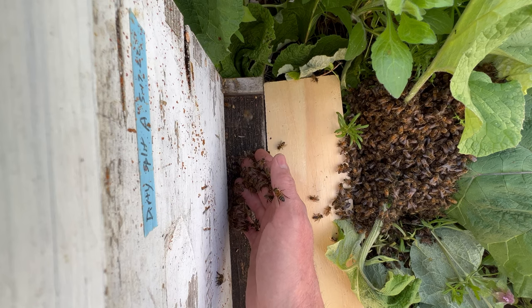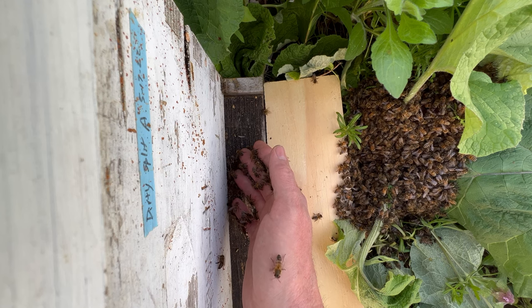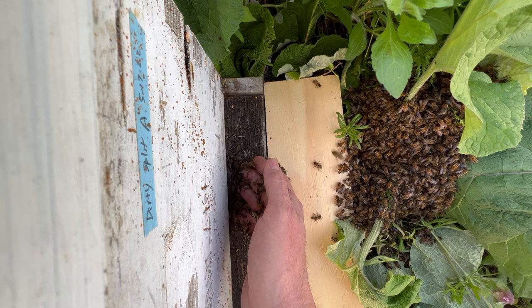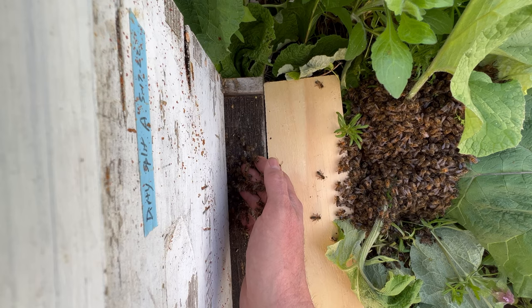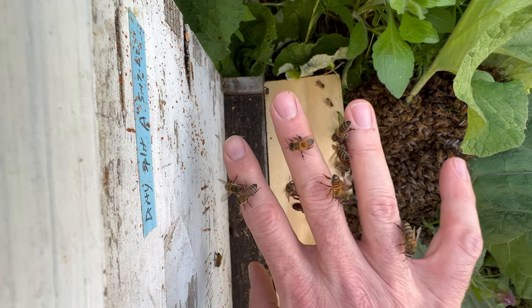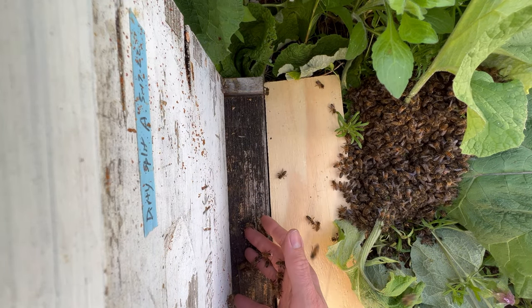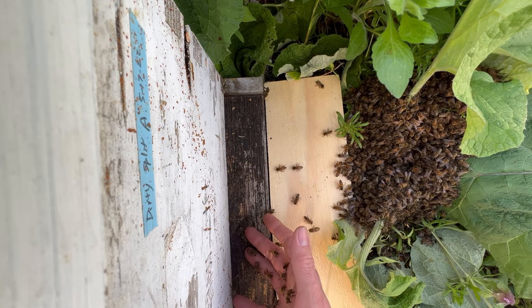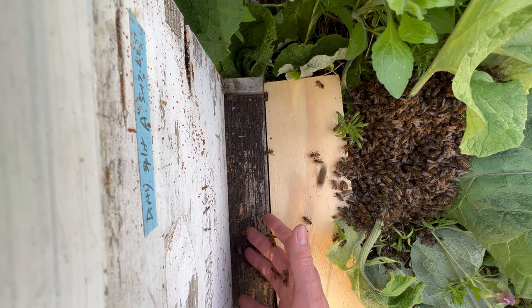I don't feel as though I need to drench them in sugar water before I try and shake them down into the box, because it seems like a much more natural discovery for them to crawl into the hive for themselves and see that it's a great place to live. You can see them just marching right off of my fingers down into the hive — it smells like home.